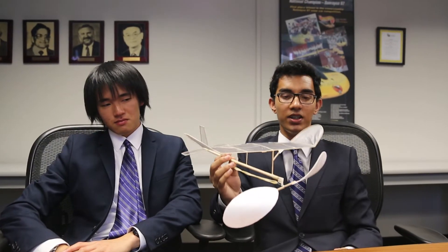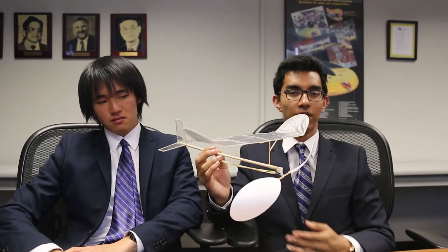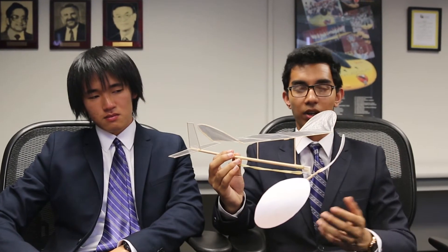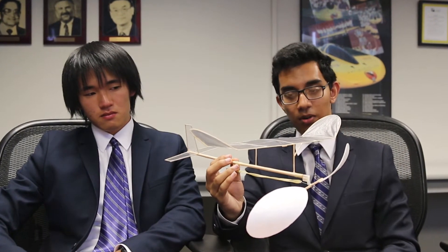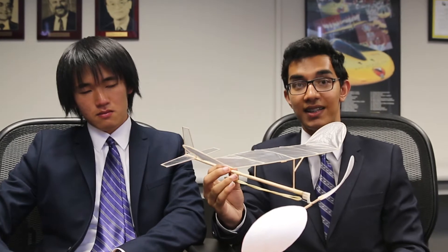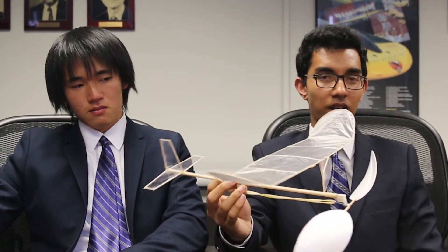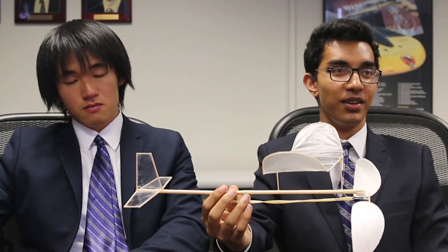For days and days we've just been going to the gym and flying it. If something isn't working, add some clay, fly it again, change something. The most important part of an airplane is testing it and perfecting the flight. So make sure you have your plane done early — that is the best advice I can give.